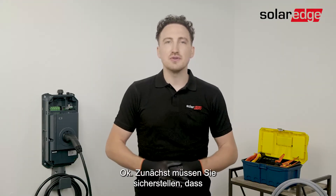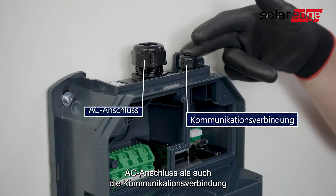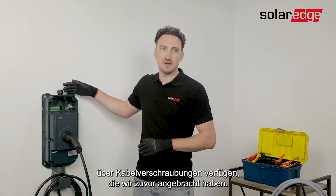Okay, the first thing you want to do is make sure that the AC power is switched off. If we have a closer look at the EV charger, you'll see that the AC connection as well as the communication connections already have their cable glands, which we have installed in advance.